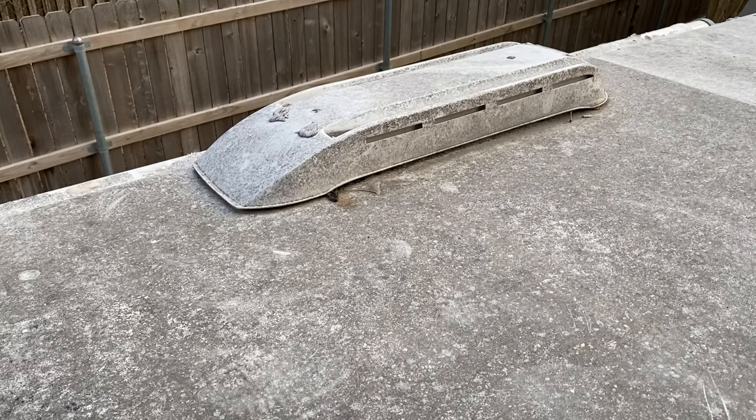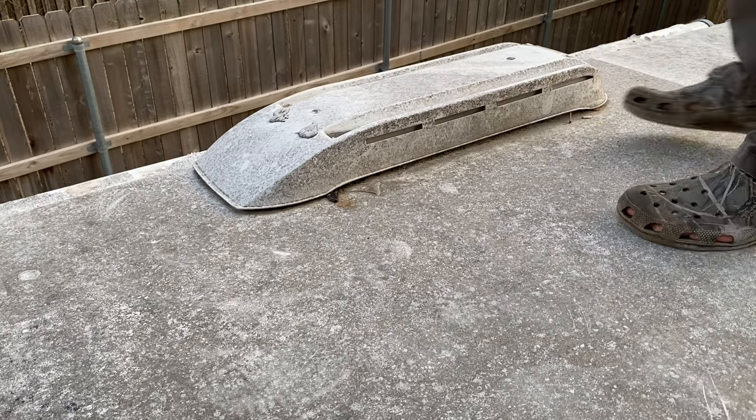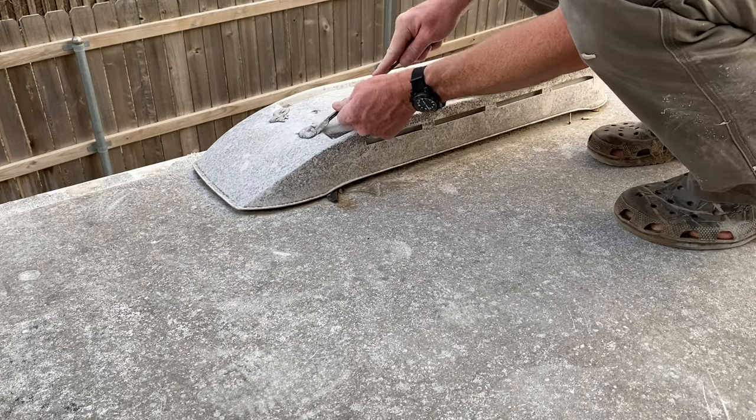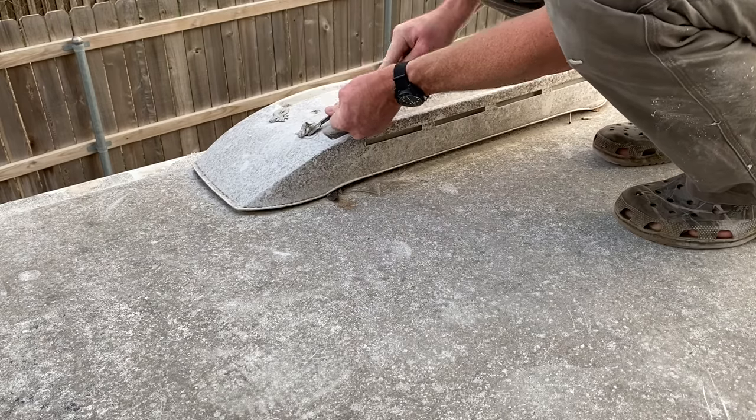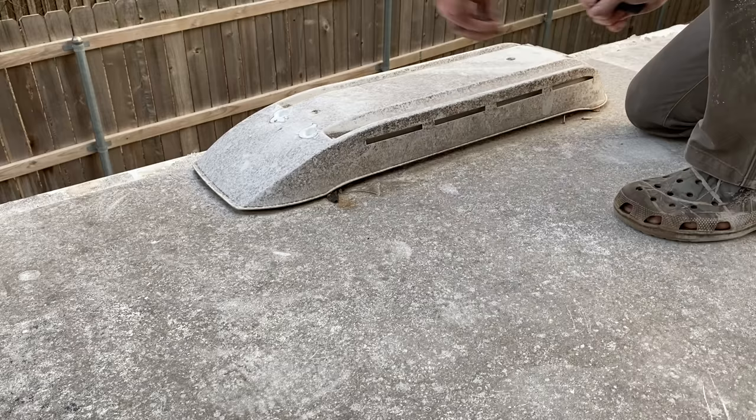Let's start digging around on the top of this refrigerator cover and see what we can find here. A couple of filters here — let's go.